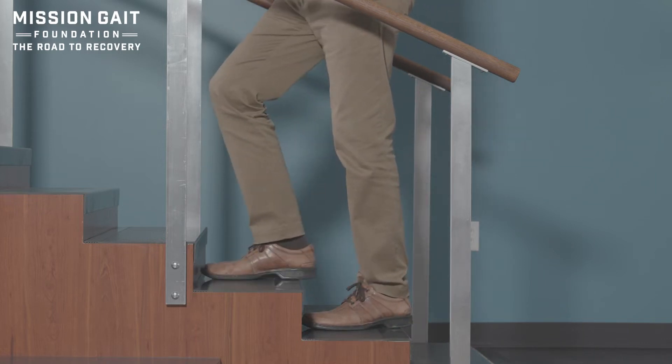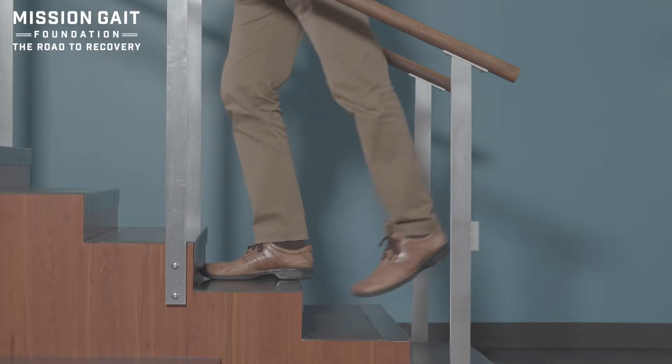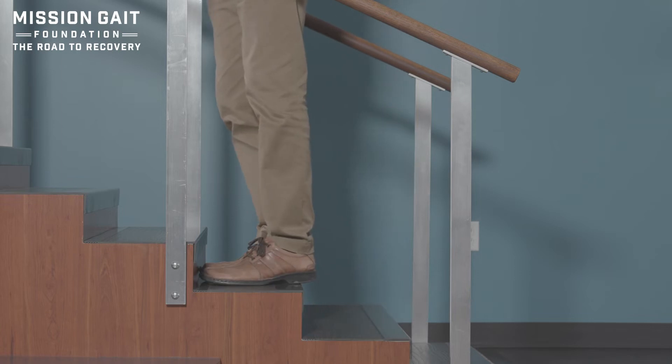When going up one step at a time, going up is purely about power. Coming down is more about control. Coming up, as long as I lean into it, step up, clear the toe and come into place.